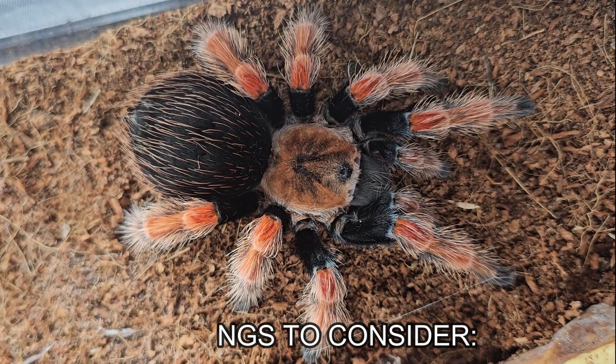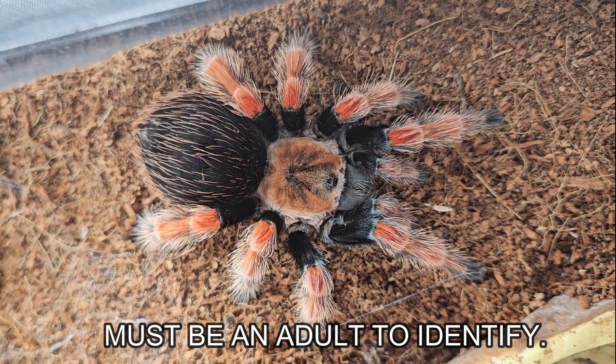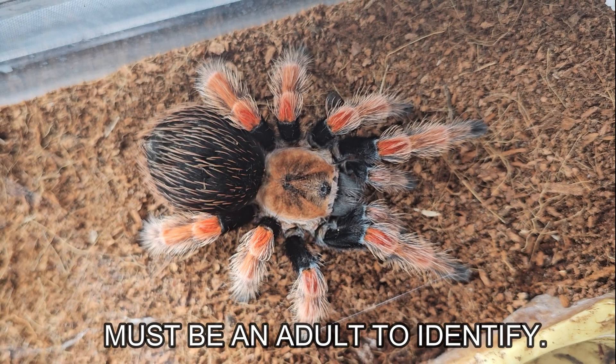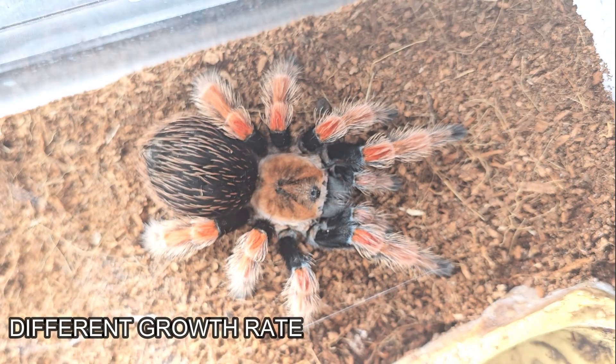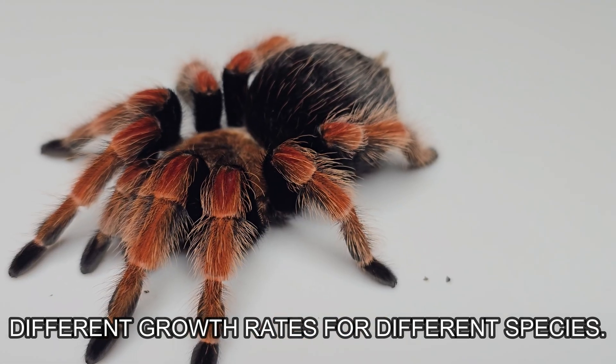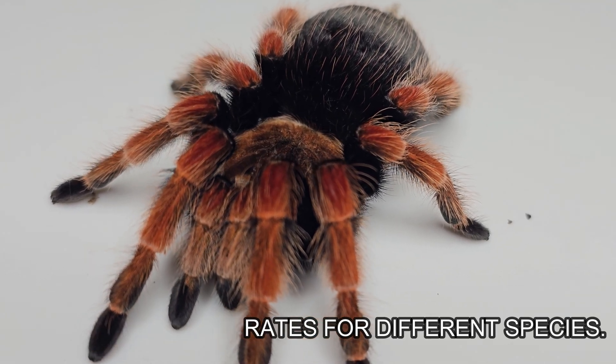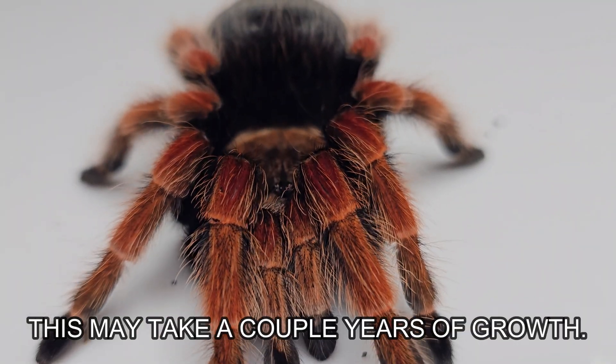The first is that the tarantula has to have reached sexual maturity in order for this determination to properly be made. Though the length of time it takes a tarantula to reach maturity is dependent on its species, gender, diet, and environmental conditions, generally speaking this will be at least a couple of years after their conception.